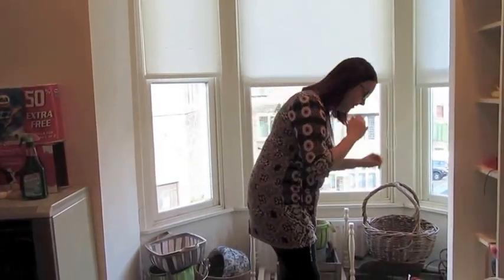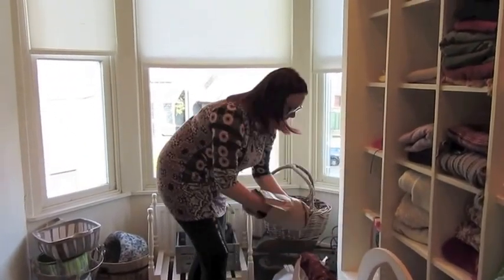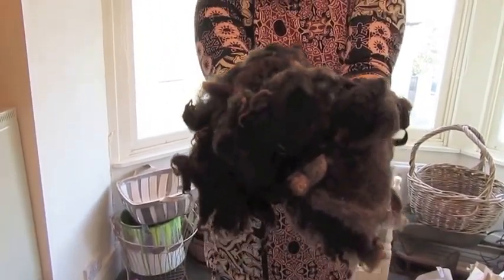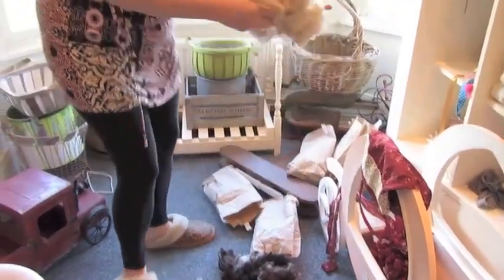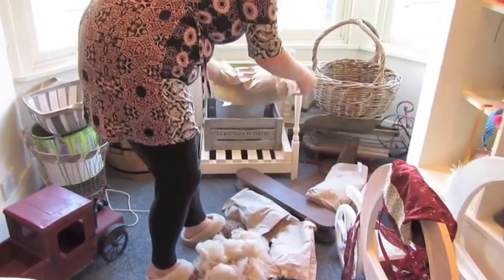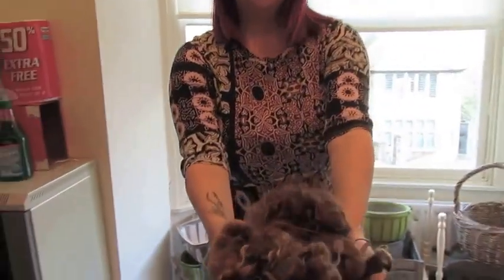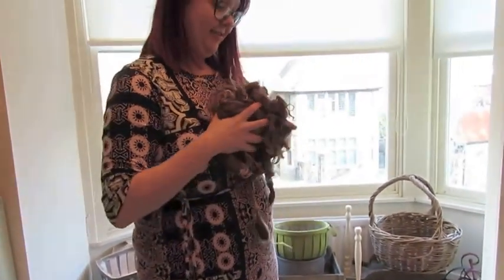We did have wool delivered from Coochie Coo, which is fab — another Welsh business, and we love to support local. These are just some wool pieces — if you can get a close-up — that we can use as stuffers for our newborn sessions. We've got a range of different colours. Fresh off a sheep in West Wales! Looking forward to using these with the newborns and seeing what we can create with them.